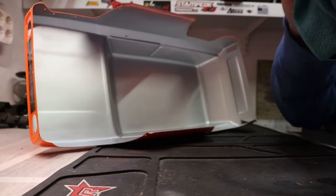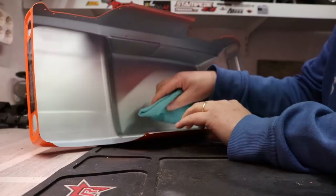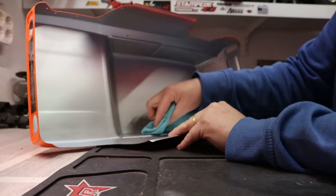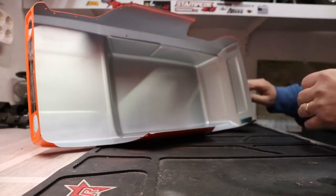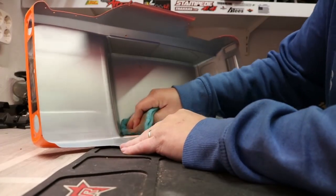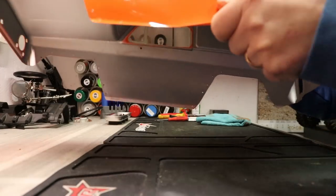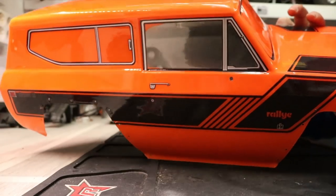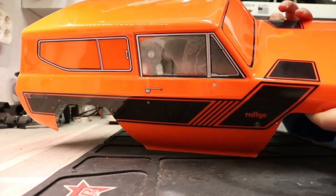Take some nitro cleaner on your cloth and gently start dabbing, taking away some of the paint. This is how it looks, and from the other side you can see we have one clear window. Now just do that for all the windows. I'll do the entire body like this.